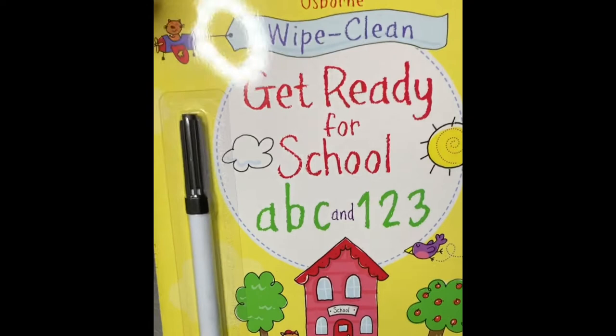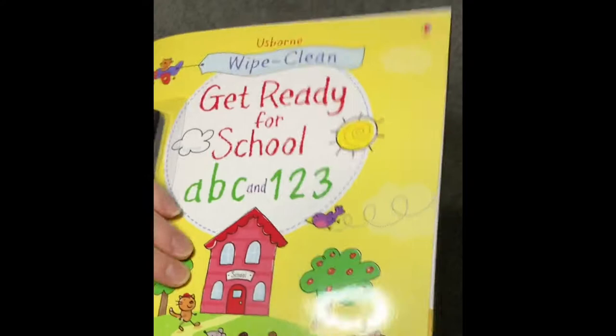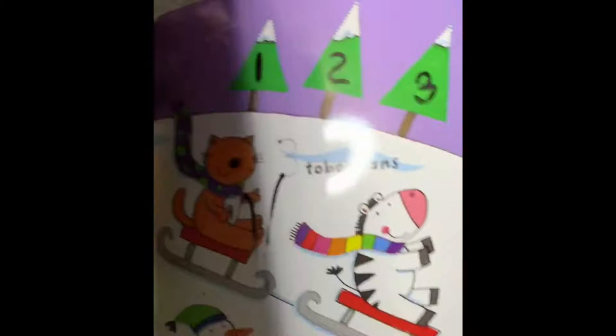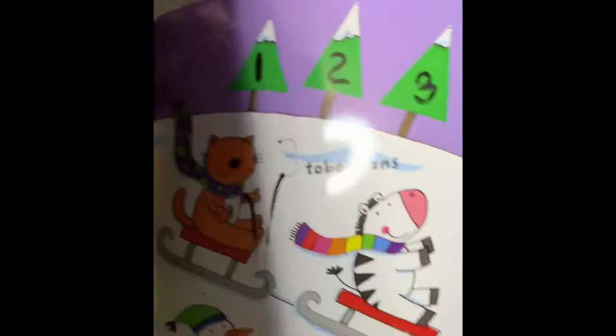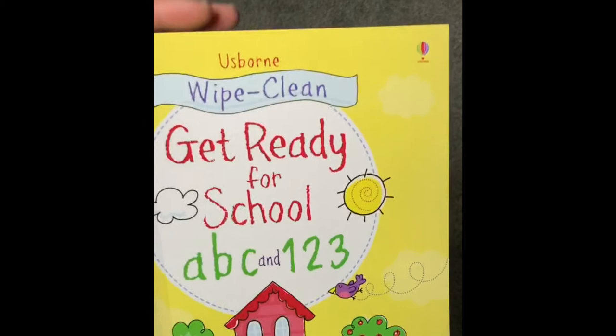I also have this wipe-clean 'Get Ready for School ABC and 1-2-3' Usborne book. It comes with their own wipe-clean pen, but we usually use our Expo ones. It's really cute — they have a lot of little things to trace. She's already written some of these. I kind of just leave this out on the kitchen table so she can grab it whenever — it's not a structured thing. We got it about a month ago and she really likes it.